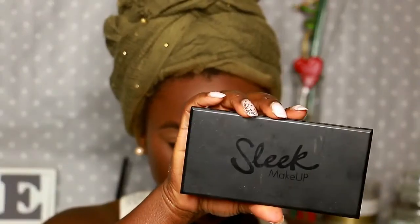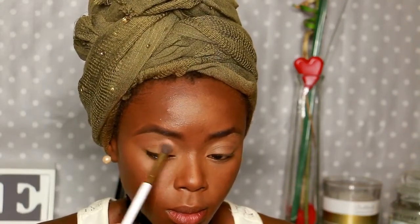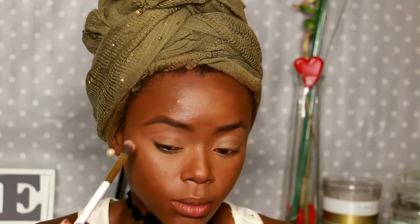For the eye look today, I am using my Sleek Makeup Palette in Eye Divine. From this palette, I am taking Maple and Flesh combined together. I blend everything and keep adding until I am satisfied with the intensity of the look.